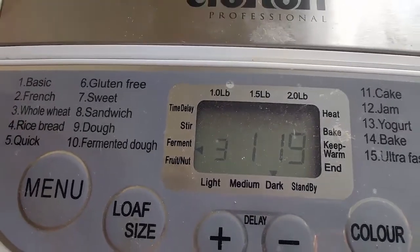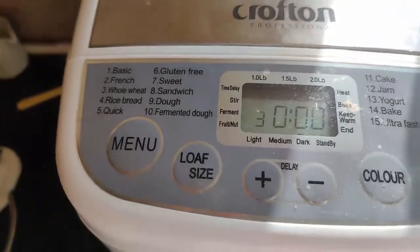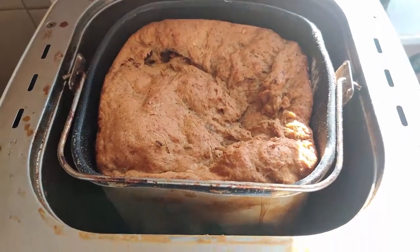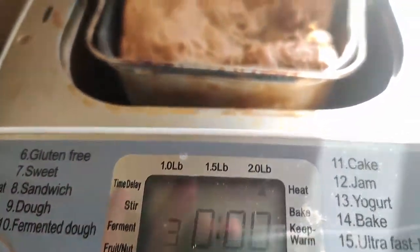There's one hour and 19 minutes left — you can smell and see some shape of bread at this stage. The timer is up and here's the beautifully baked bread, but it's very hot so we must wait until it cools down before we take it out from its tray.